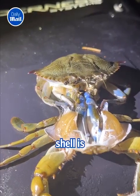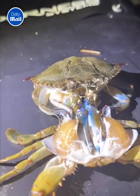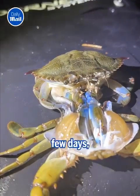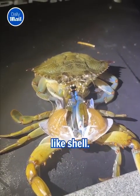Afterwards, the crab's new shell is very soft, which means the crab is susceptible to predators. However, within just a few days, the shell hardens up, and after a month returns to its typically hard, armor-like shell.